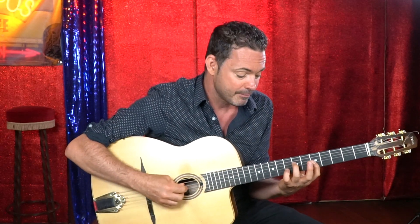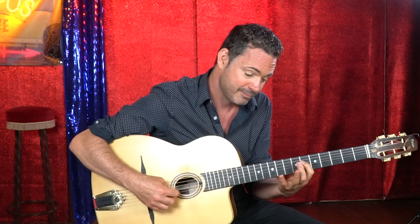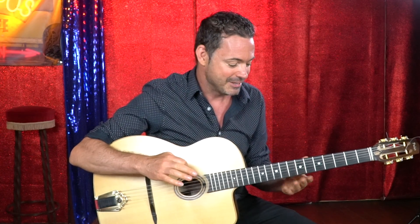It's just one very simple lick. There are two parts: the first part is very easy, then you move your hand down to the sixth fret for the second part. Learn the lick really slowly, and if it's easy for you, just really try and practice getting that bounce with the E at the end.